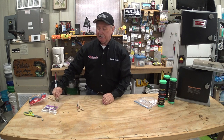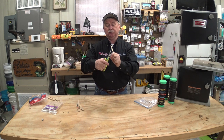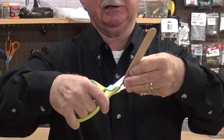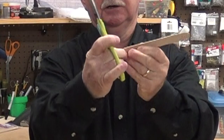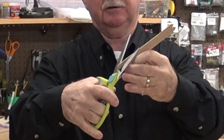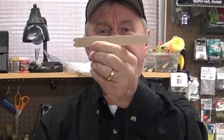But wait — you say, Mike, I don't have a bandsaw. That's okay, you don't have to have a bandsaw. It's a little more tedious and time consuming, but just take a pair of scissors and your popsicle stick. You can cut the end off if you want, though I don't really think that's necessary. Just take the scissors and cut a little V — be careful not to split the stick. It takes a little longer to do these one at a time, but it sure saves a lot of money.